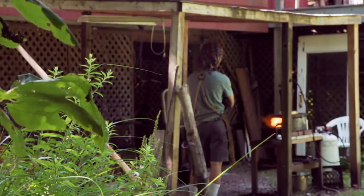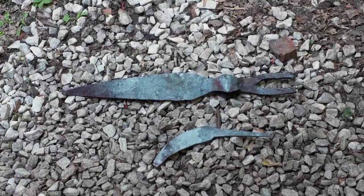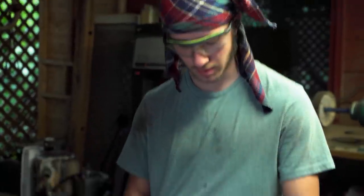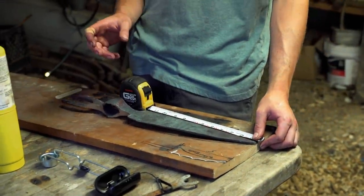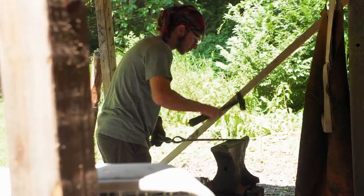So I decided to make the bottom blade out of 1095, so it doesn't need to be terribly flexible. Everything seems to be going well. So I'm about to start grinding, and I go to check my blade, and the main blade is under 12 inches. I'm almost a quarter of an inch under parameters. Luckily, I haven't started grinding yet, so I can still go back and forge the extra bit out. I'm really glad I found this problem before it was too late.